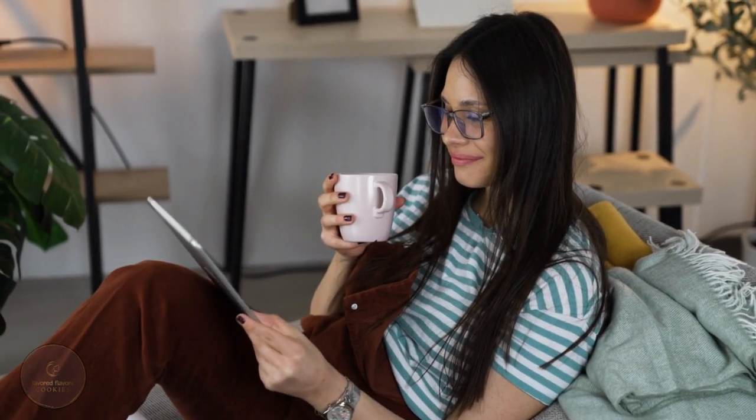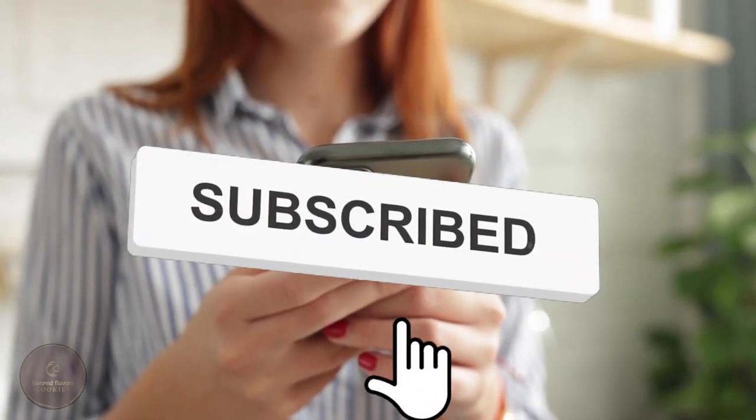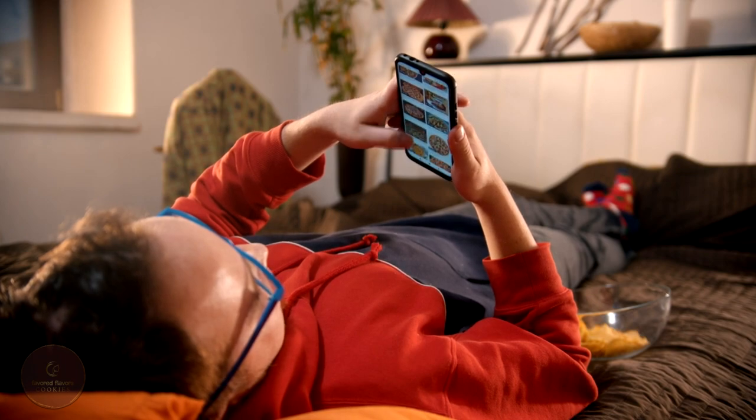Thank you so much for watching. If you enjoyed watching this video, give it a thumbs up and subscribe to our channel on your way out. Keep watching for more cookie recipes. Happy baking!